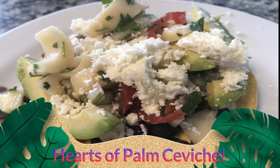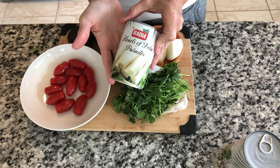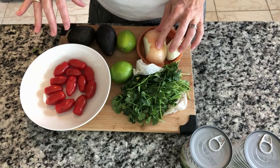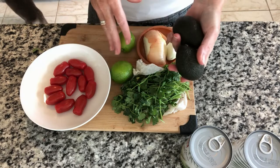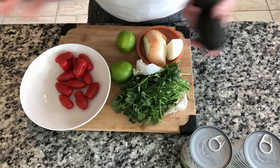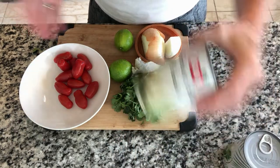Let me show you our ingredients. We have two cans of hearts of palm, some cilantro, some lime, and sweet onion. I'm not going to put the avocado in the ceviche — I'll use those for the black bean tostadas we're serving this on. We'll also have some tomatoes in there and we'll see what this turns out to be.